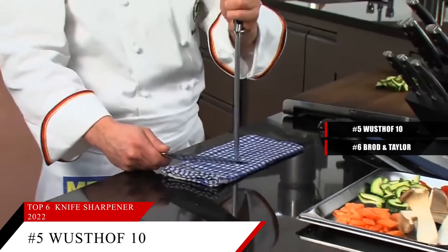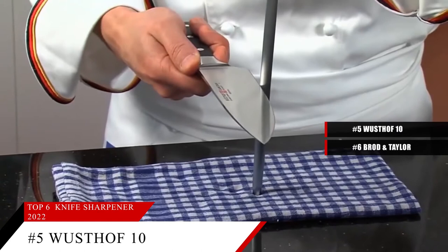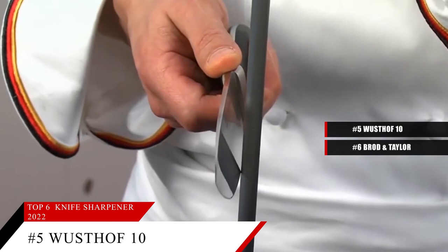Next at number 5 is the Wusthof 10-inch Sharpening Steel with Loop. This item is currently ranked number 43 on Amazon's best sellers in knife sharpeners. Technically, a sharpening steel doesn't sharpen a knife — it actually hones or straightens the fine edge that gets bent during use, which makes the knife seem dull. That bending isn't visible to the naked eye, but it still affects the way the knife cuts. This steel has an easy-to-hold handle and loop for hanging, or it might fit in your knife block. This steel is magnetic, so it collects any metal dust created during the process.